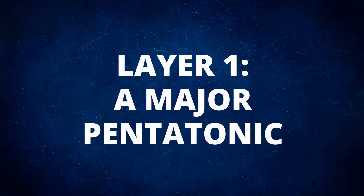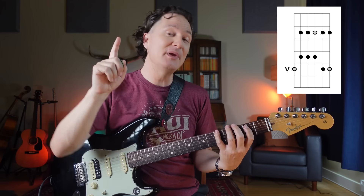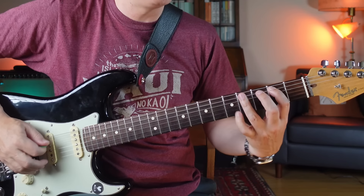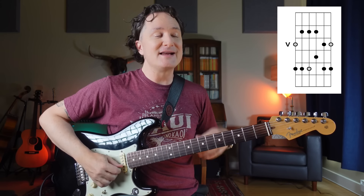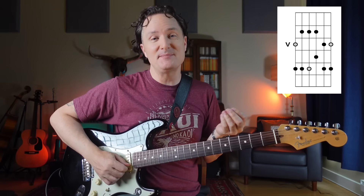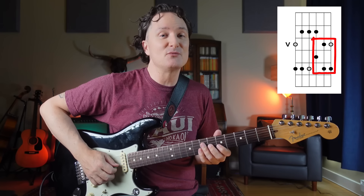We're going to start with A major pentatonic. To find that, we can just put our pinky right there on the A note, and then we can play easy shape from there, because the first finger-pinky rule gives us a major pentatonic. And then what's the shape right above that? That is what I like to call the extension shape — some people call it the box. It's just these five notes that we're interested in right now.